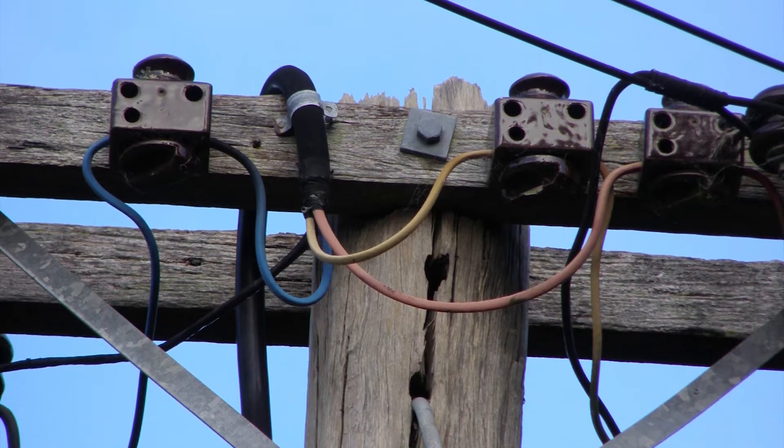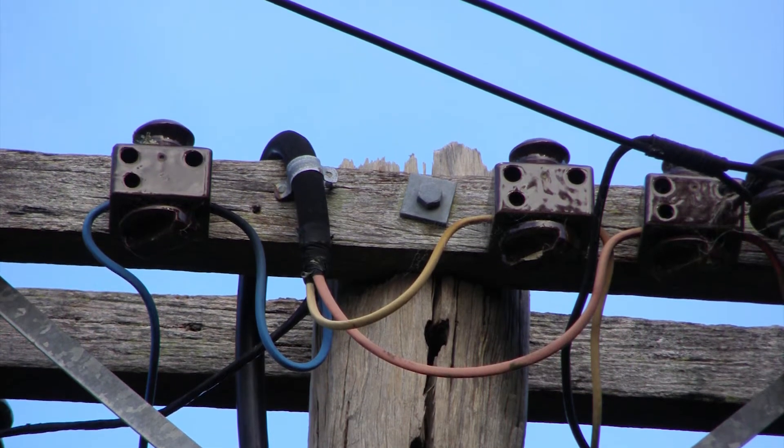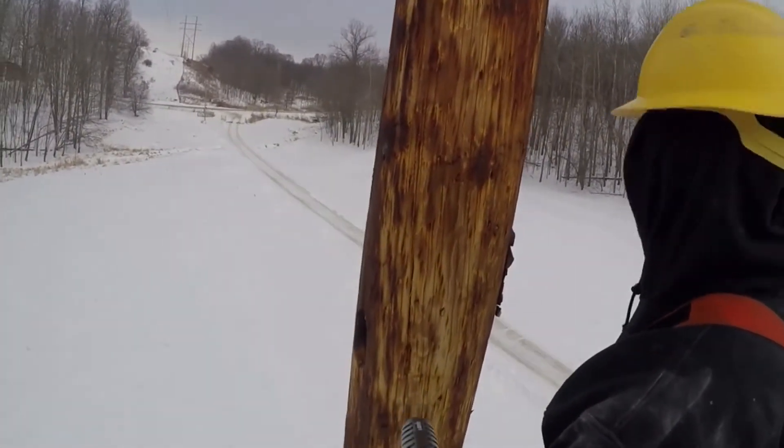UPR can be used to repair pole caps damaged by roosting birds or poles with cut and rotting tops. It is possible to install in freezing temperatures as long as the product is kept warm.